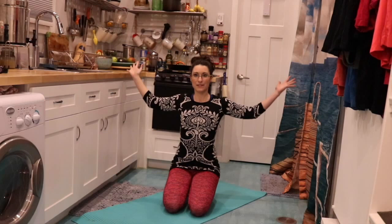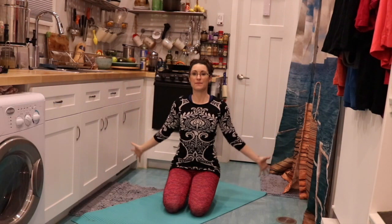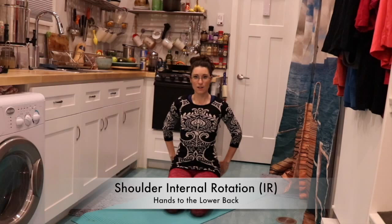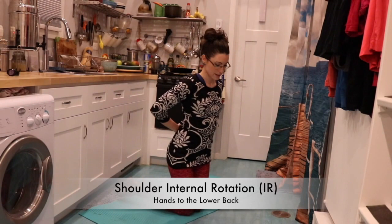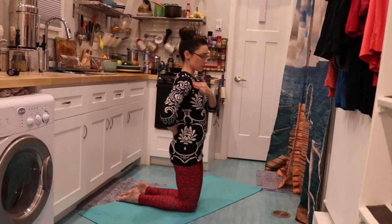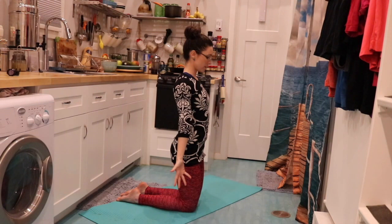Now let's bend the elbows and try that. We're externally rotated, going into abduction with the shoulders, elbow flexion with the hands at the back of the head, and start to draw the elbows back. External rotation goes really well with thoracic spine extension. Now the internally rotated position with elbows bent — turn in, feel that little hunch at the shoulders, bending the elbows into flexion, and hands are behind the back. Check out the position of the shoulder rolled in. Then releasing that and coming back into neutral and external rotation.